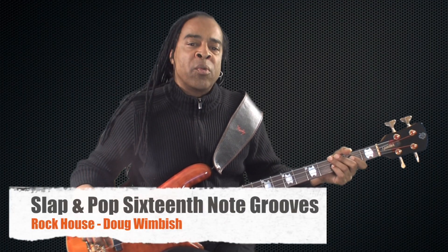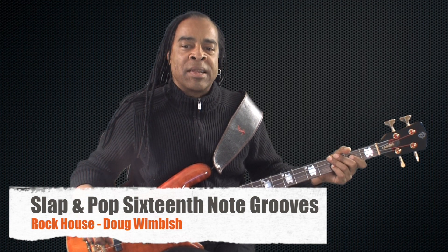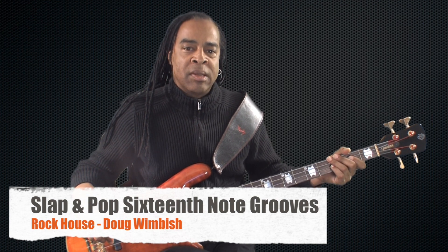Slap and pop sixteenth note grooves. Here are three slap and pop grooves that accent different sixteenth note timings. Pay close attention to where each pop comes within each groove. This will give it a syncopated feel.